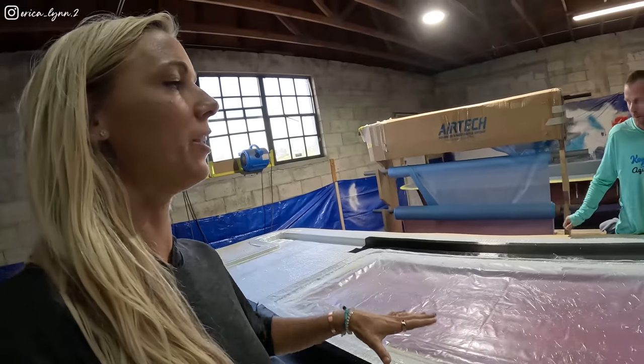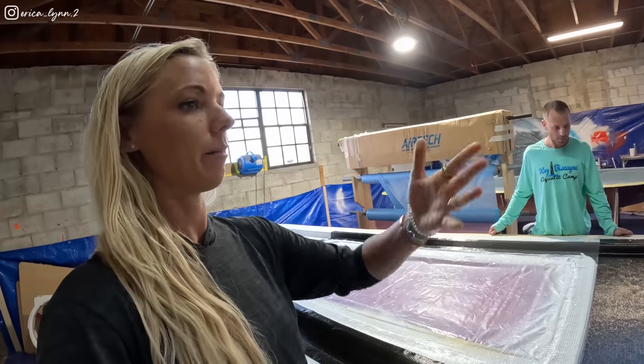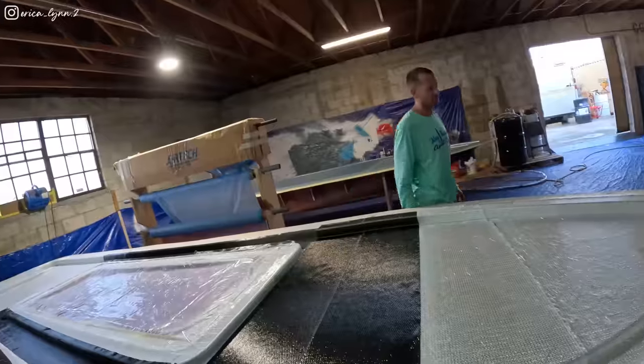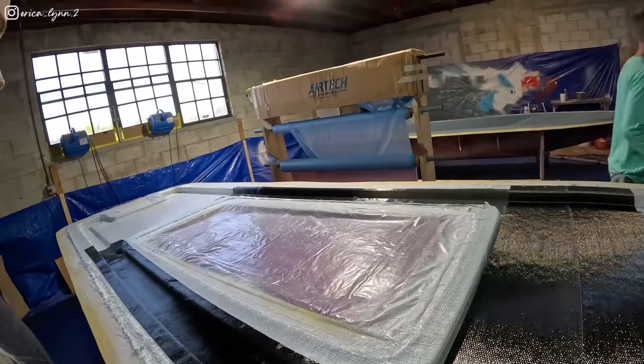Right now technically this is the underside — it's in the mold right now. Once this gets pulled out, you'll see the bottom side of this will actually be the top of the boat. You build it backwards. It's going to be good — this is so awesome, so cool seeing the boat coming along.